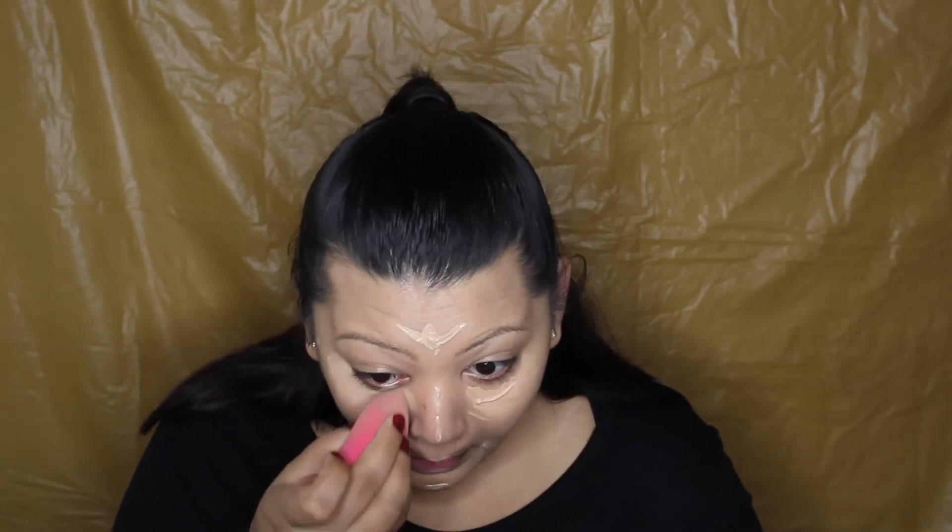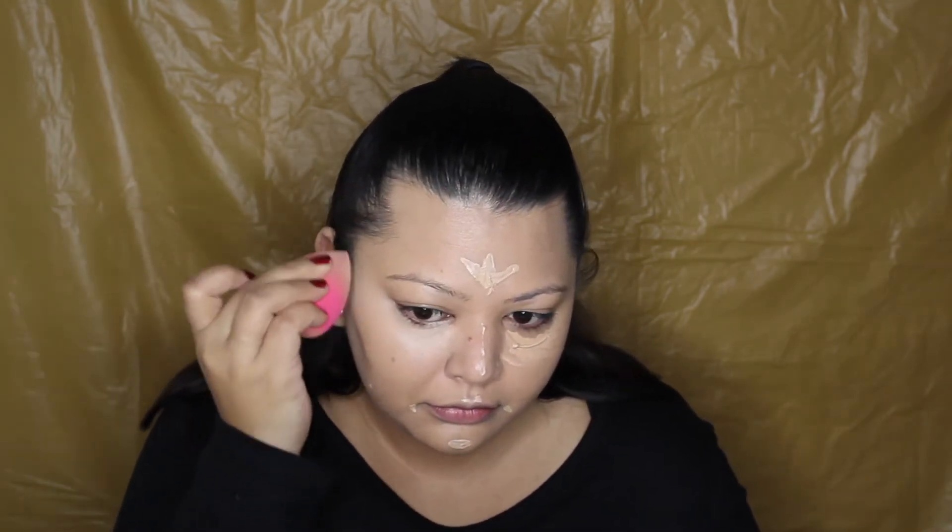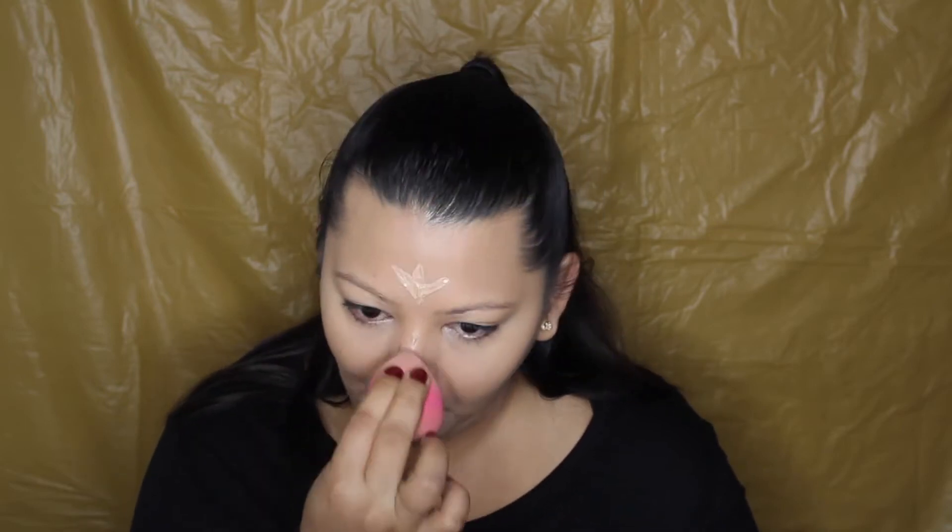I'm also covering a few spots and blemishes on my face, using the sponge to blend it out. I used the Master Conceal to highlight all the high points as well — that was the only shade I used for that. The Fit Me Concealer was just for my under eyes, and then I mixed in the other one as well.